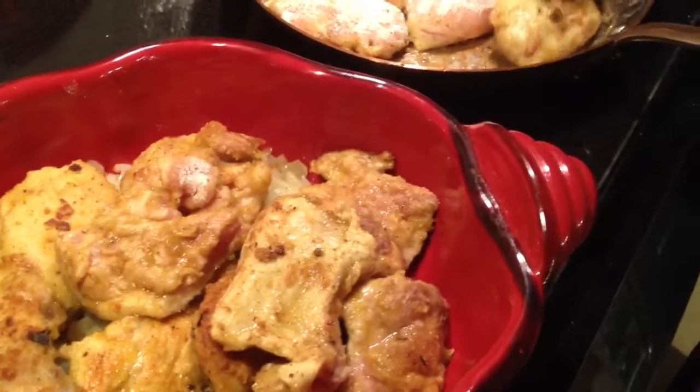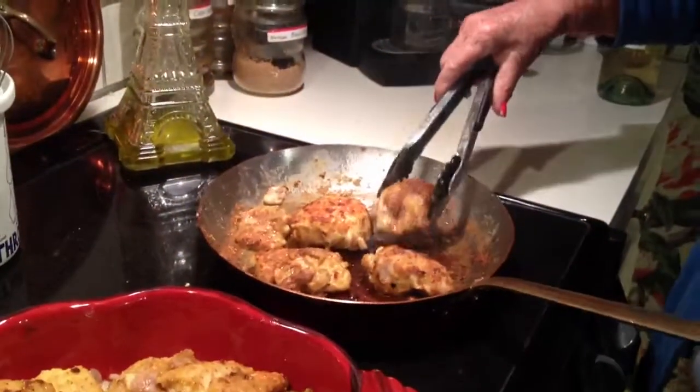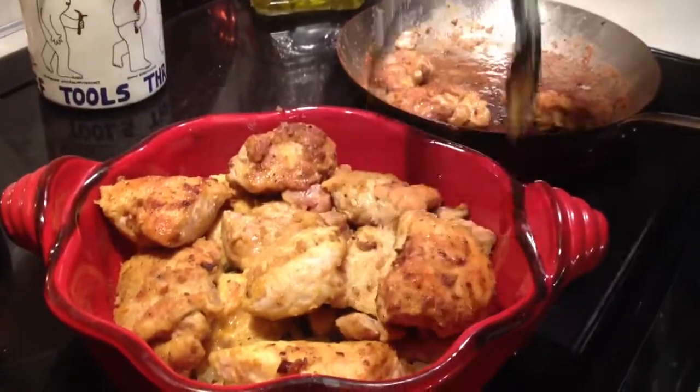Then we're going to start with the condiments and all that go on it. I'm frying up all the chicken, then I'll wash my hands off and we're on to the next part.